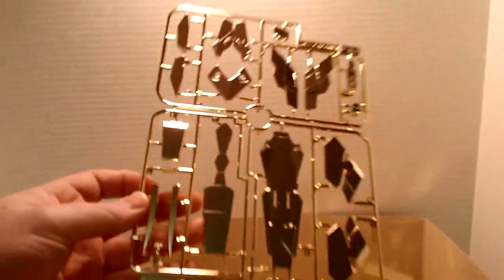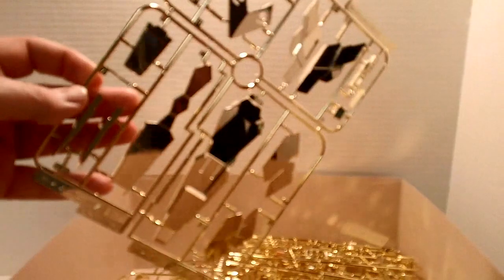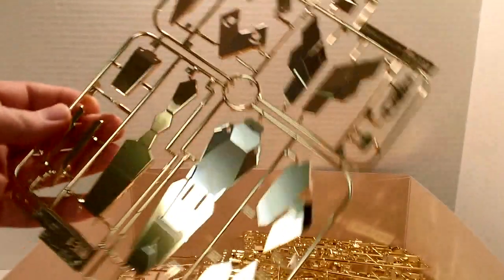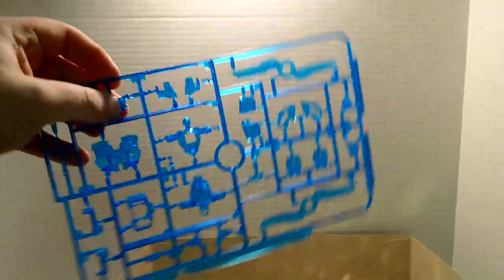First things first — bling bling. This whole thing is in chrome gold, and it's over-the-top ridiculous. It's by far the most shiny, glossy, over-the-top kit ever made. It's so much bigger and brighter and crazier than anything before it.